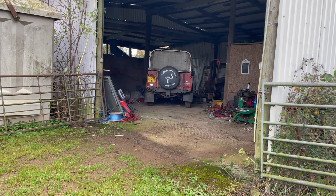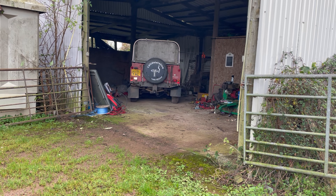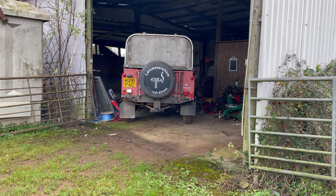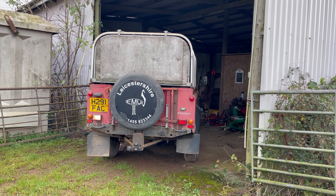Welcome to All Things Defender. Today is the 'do not try this at home' episode. I've got the gearbox and transfer boxes in, seats aren't in, seat box is in, none of the floor panels are in, stonewalls on, keys are in — and I'm going to take it for a drive. Here we go.